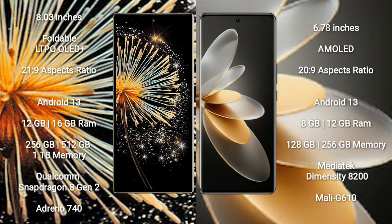Xiaomi Mix Fold 3 comes with 12GB and 16GB RAM, and 256GB, 512GB, and 1TB internal storage, powered by the Qualcomm Snapdragon 8 Gen 2 processor with Adreno 740 GPU. Vivo V27 Pro comes with 8GB and 12GB RAM, and 128GB and 256GB internal storage.